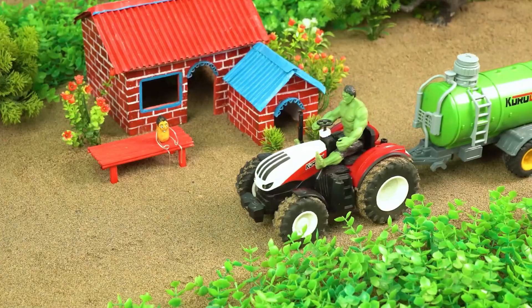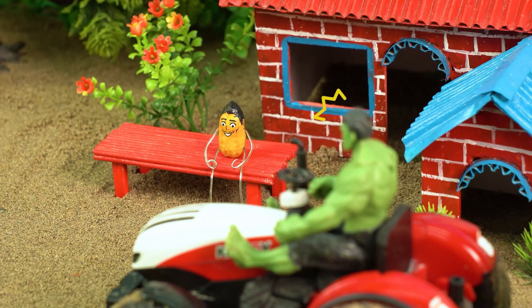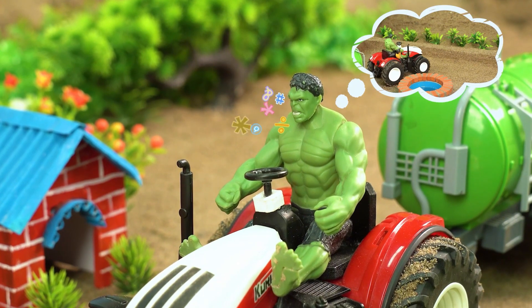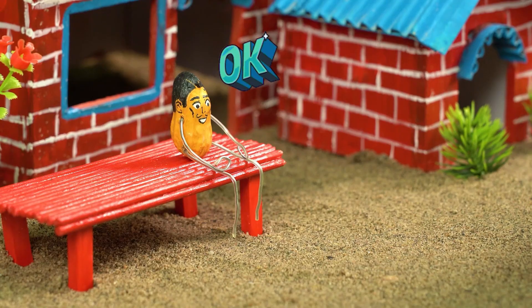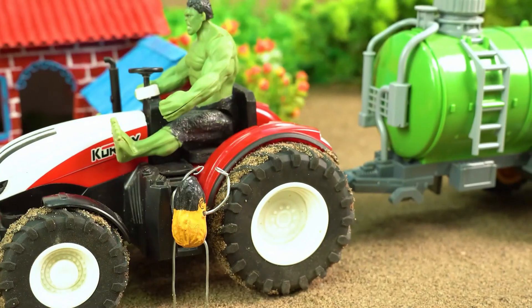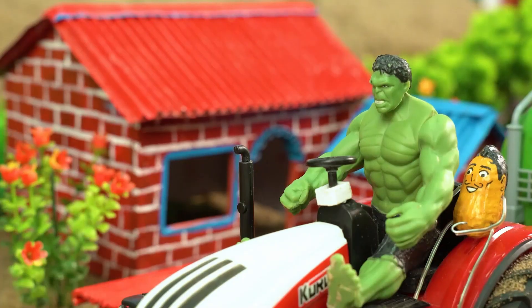Beep beep, yo bestie! You got a sec? What's up? Oh, just need a little help loading some water into the truck. All right, okay, let's go.